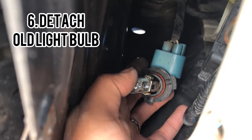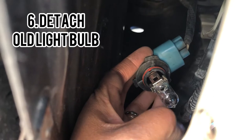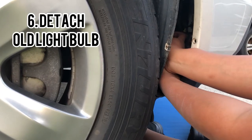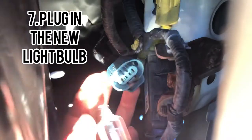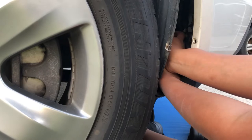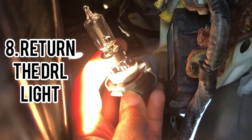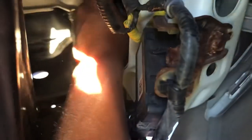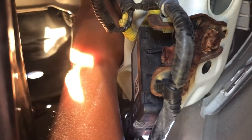Step six, you want to detach the old light bulb, and then plug in the new light bulb. The new one only fits one way — if you look closely, the plug only allows it to fit a certain way. Next, you want to return the lamp to where you took it from. Remember to return it, you have to put it back into that little hole and turn right or downwards.